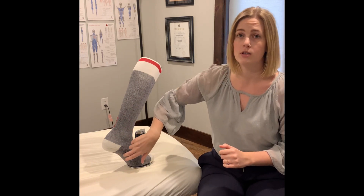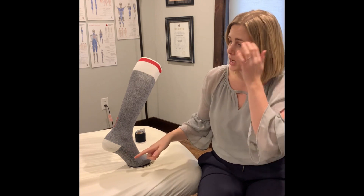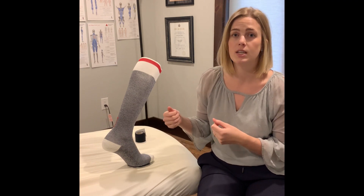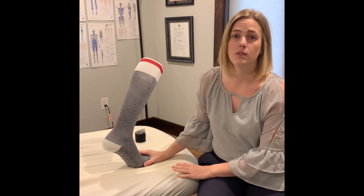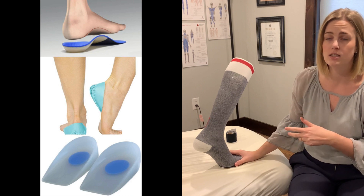We can also work on cross-friction massage at the bottom of the arch, whether using a frozen water bottle rolling back and forth, a tennis ball rubbing around there, or even putting a bit of lotion on the bottom of the foot and scraping with a spoon to break up adhesions that are tightening things down — that can go a long way. Some patients also report great success with orthotics, heel inserts, or heel gel pads, just to take the pressure off that painful area.